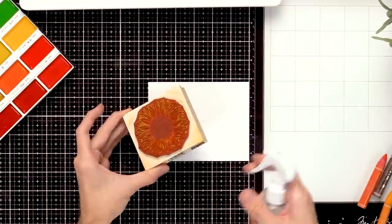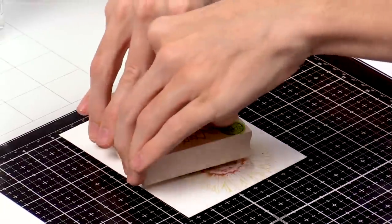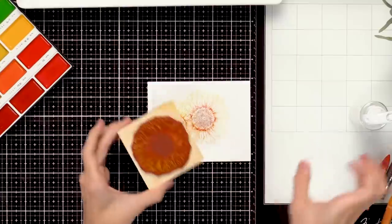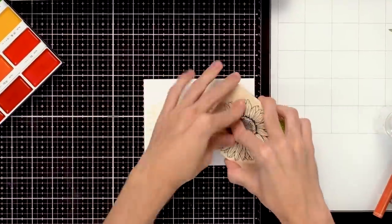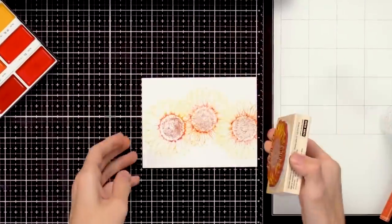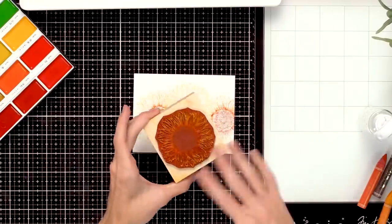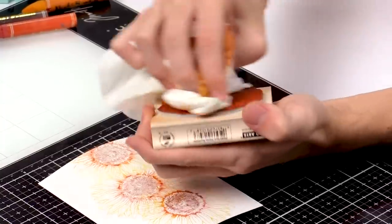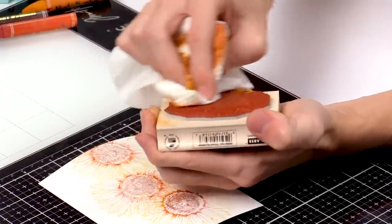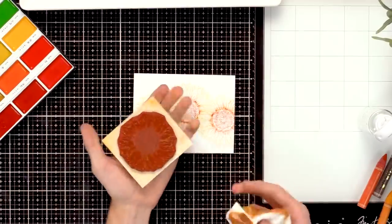There's still crayon left on the stamp, so I'm going to mist it again and stamp it down, and even one more time — mist it and stamp it right down. You can see you get different generations of stamping and you can probably keep going with any leftover crayon on your stamp. To clean this off, I just go in with a paper towel and quickly get all those little crayon pieces out — it's a super fun way to get a really unique look.